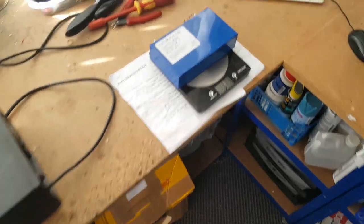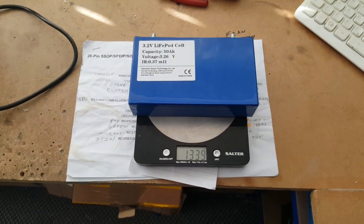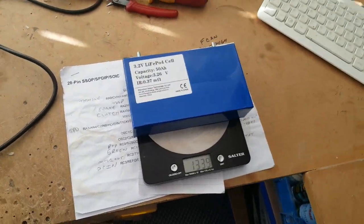As a matter of interest, each cell weighs approximately 1.3 kilos. With 48 cells, that's going to come up to about 70 or 80 kilos — basically the equivalent of having a passenger in the boot.